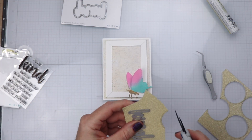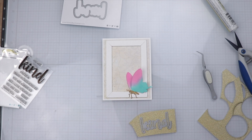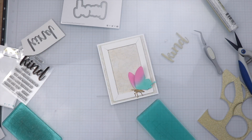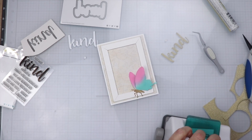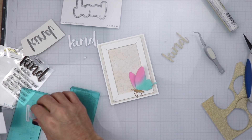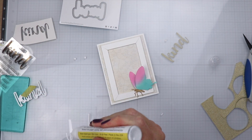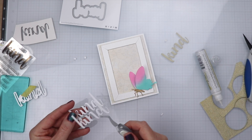Now that we have the butterfly done, we are going to start working on some sentiments. I'm using the Kind Sentiment Buzzword Die Set and we're going to run that through the die cutting machine. We'll also do the same thing on two additional white pieces of cardstock — three total layers — and we'll glue them all on top of one another to give it a little bit of dimension. We'll save the little tilde — or tittle — pieces because we need to put those together as well.